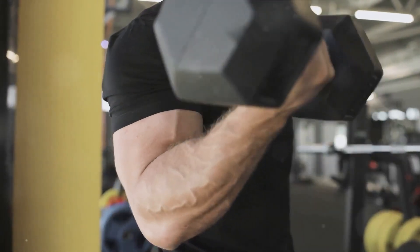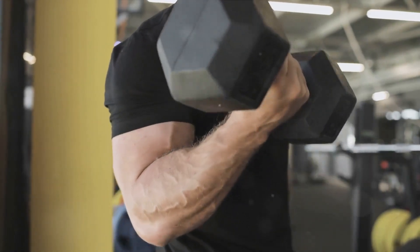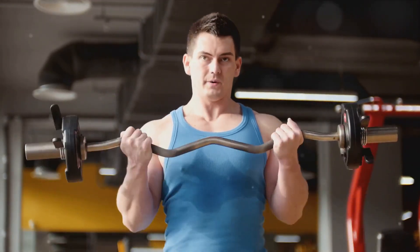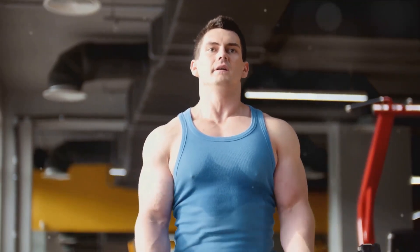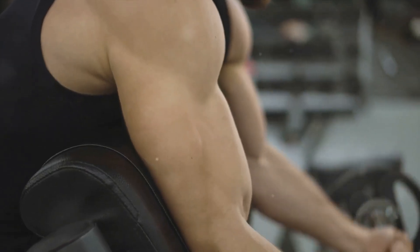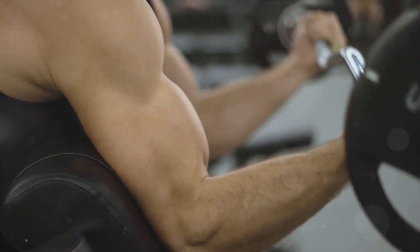Now on to muscle growth. You've probably heard the saying, no pain, no gain. Well, that's not entirely accurate. When you perform an exercise with proper form, you're engaging the muscle fully and effectively. This leads to optimal muscle fiber recruitment, which in turn leads to better muscle growth. On the other hand, if your form is off, you might be sharing the load with other muscles, not really giving your biceps the workout they need.